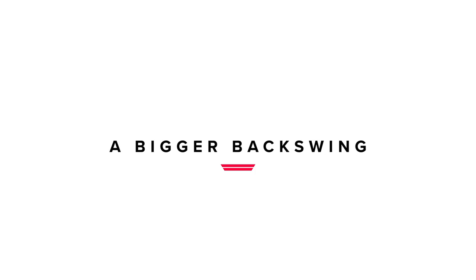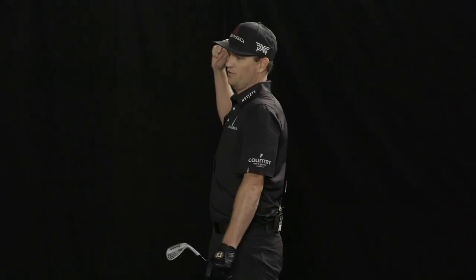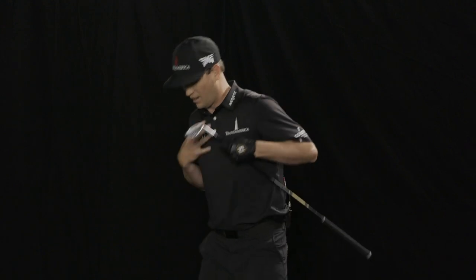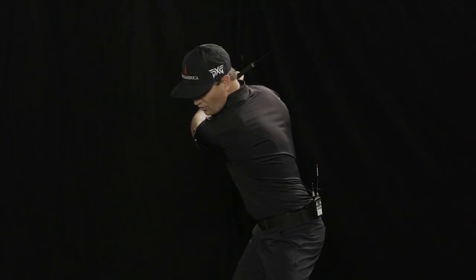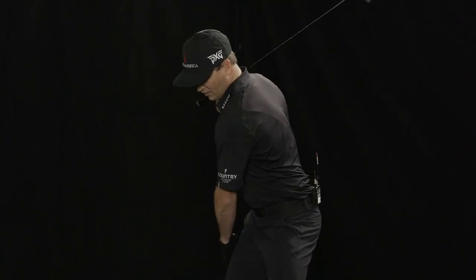What I'm trying to eliminate is using arms to get my backswing further. I want my torso, my upper body to turn as much as it can, but I also don't want to restrict my hips. That's kind of a big thing. Everybody's like, you've got to just turn your torso and eliminate hip turn. No.